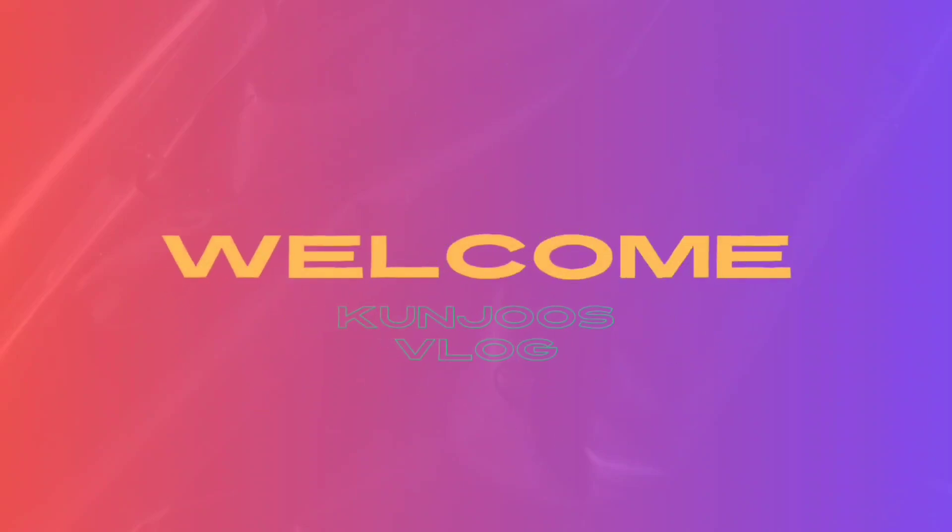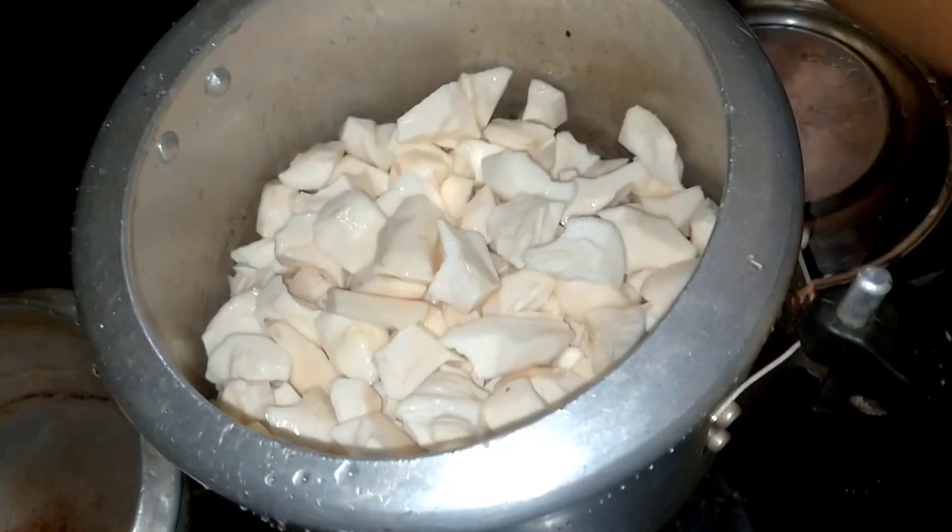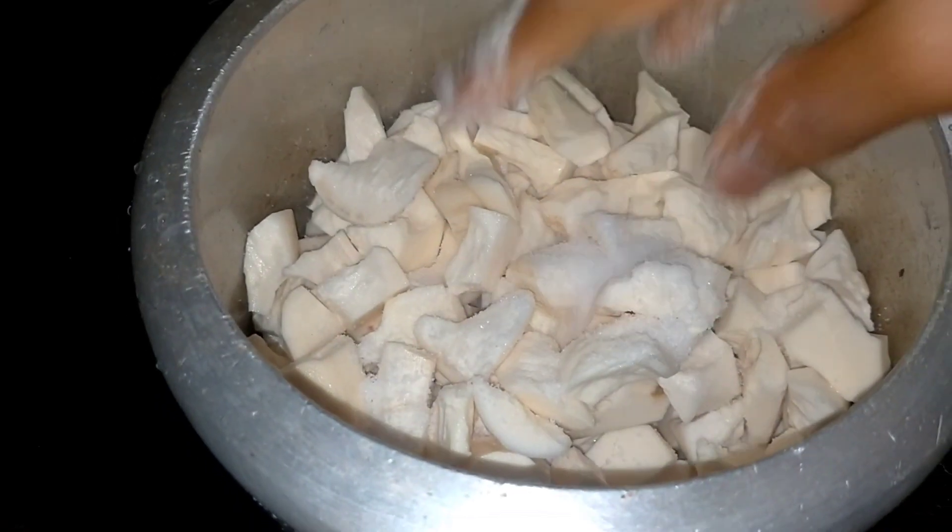Hello guys, welcome back to my channel. I am taking a recipe of a cup. I am taking a cup of main ingredients.